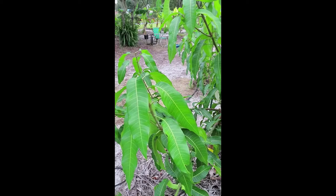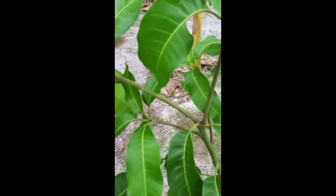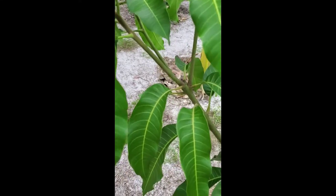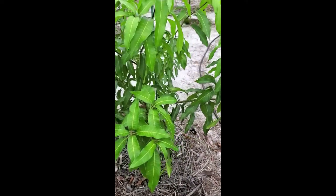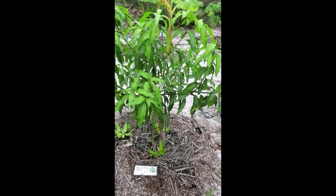I want to show you what we're trying to achieve when we tip the tree. When we tip a branch, we're looking for it to produce new growth. You can see this branch right here has been tipped and now has three branches growing out of it — that's exactly what we want. If we can increase the number of branches growing out of our mango tree, it gives us a much better chance of having not only a beautiful tree, but one with more branch ends and more opportunities for flowers to produce more mangoes.